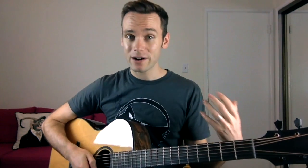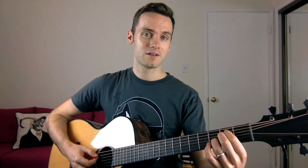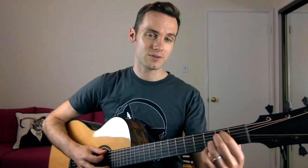Then the E minor chord — this is your regular one, but the thing about how I play it is I keep my ring finger in the same place as it was on the G chord and simply move my index and middle fingers. So you get this really nice E minor 7 chord. So you've got your G and then the E minor 7.